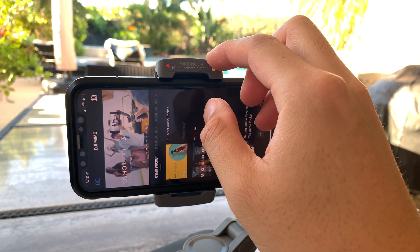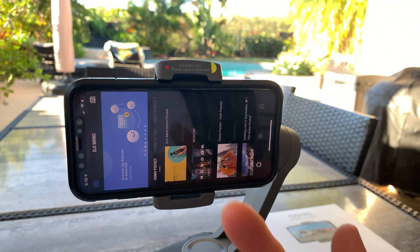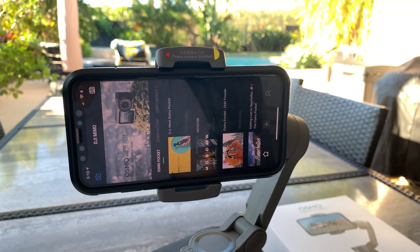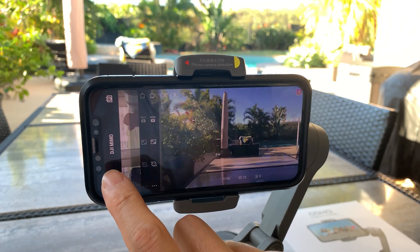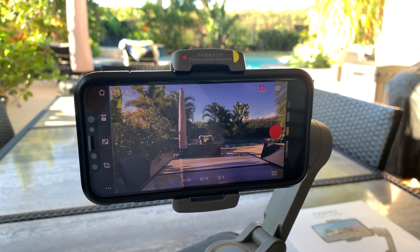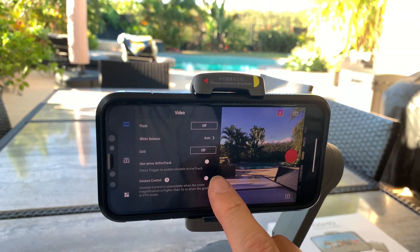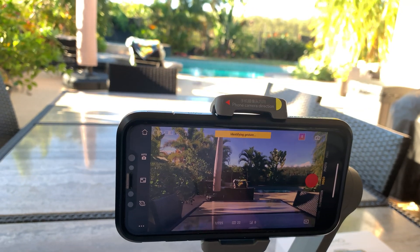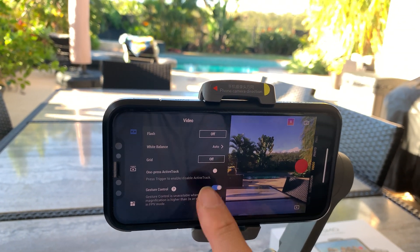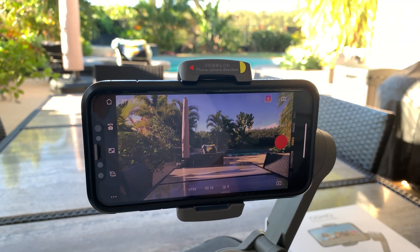If the gimbal doesn't pair well, push both buttons and that will reset it — that fixed the pairing issue I had initially. Basically, if your phone is aligned so that the DJI logo is upright towards you, that will be the correct orientation. Hit the little camera icon to get into recording mode. There was also a firmware update that goes through Bluetooth and took about three to five minutes.